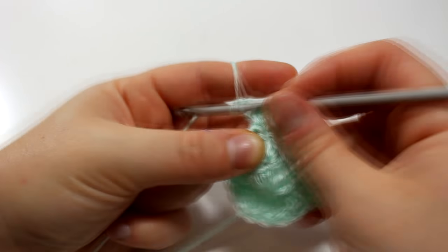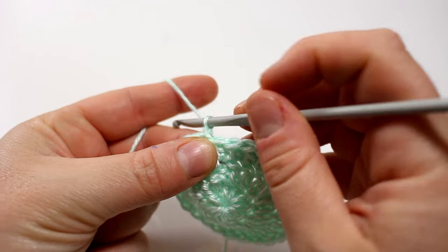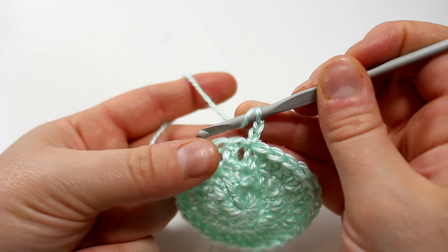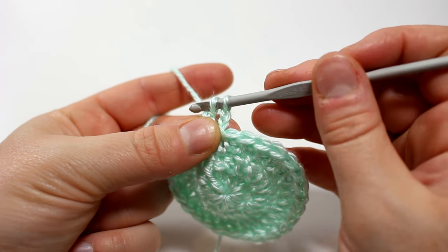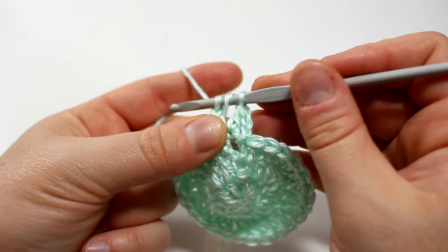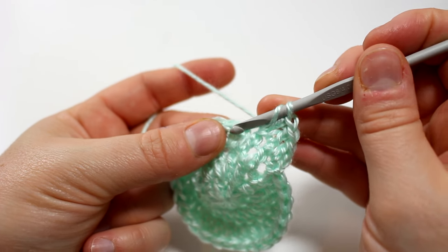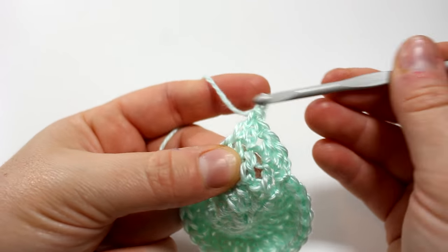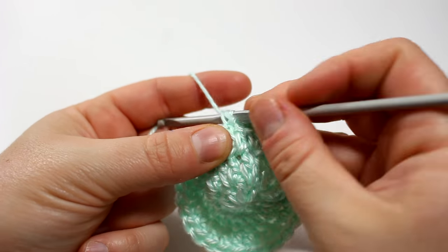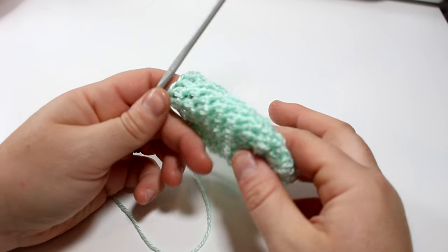Now we are on to round four. Round four will be just one double crochet into every single stitch, so at this point you can basically just sit back, relax, and watch some TV. You're going to do one double crochet in every stitch and you'll be doing four rows this way — it'll take you about 15 minutes to half an hour. Once you've completed four more rows all one stitch in each, you can see it is forming a mitten, and then we will work on the cuff.